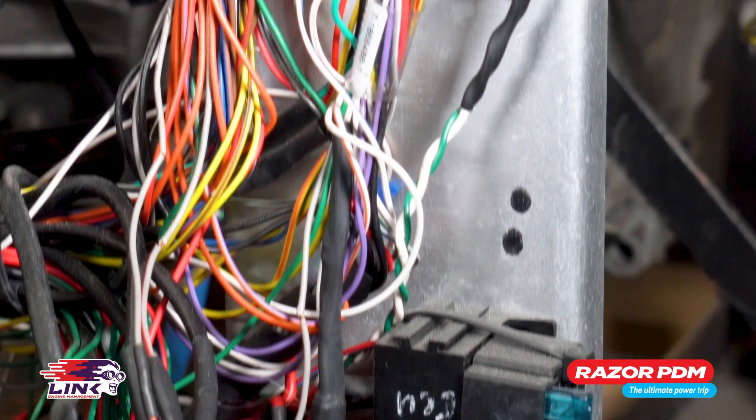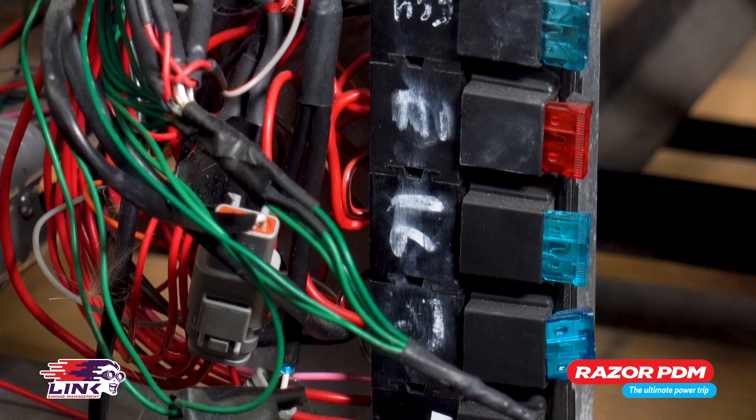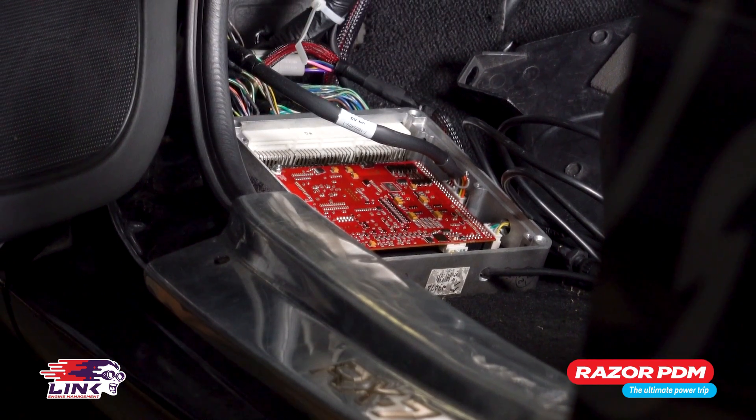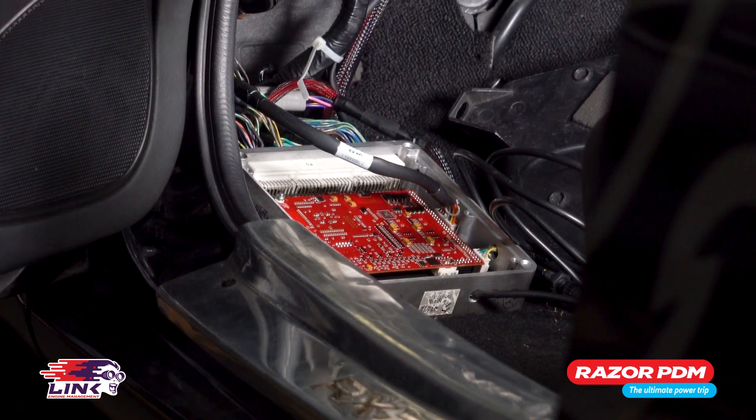Not only that, but it can be tricky to diagnose any problems you may have due to messy wiring. Replacing faulty fuses and relays can also be a pain if the fuse box is in a hard to reach place.